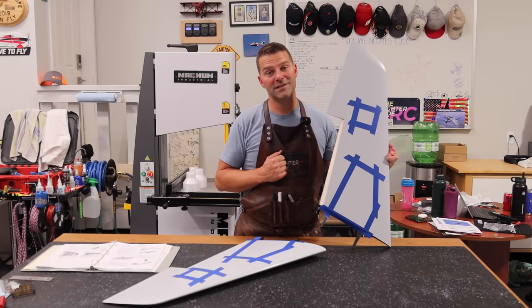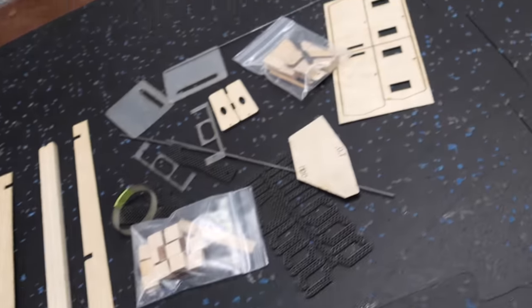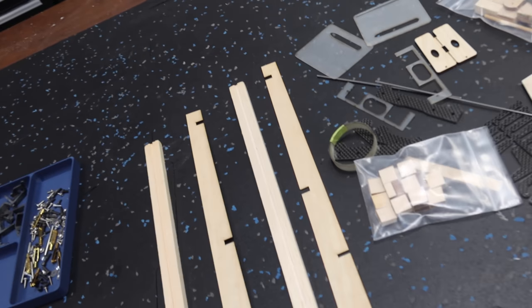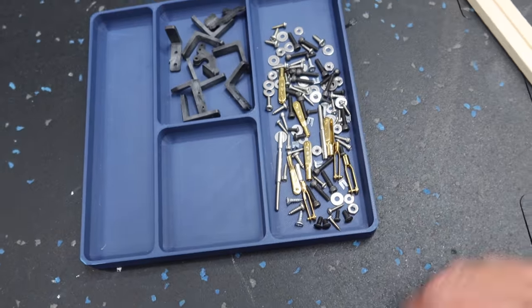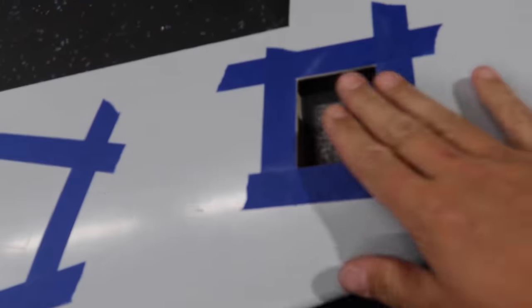We've got all of our wing parts laid out here. The wings definitely have the most amount of parts of all — lots of wood structure, lots of random carbon things and wood things, and all the hardware for the wing package. Lots to do in this video, which is why it's going to take probably the most amount of time.